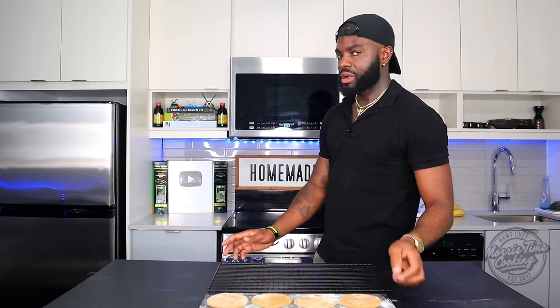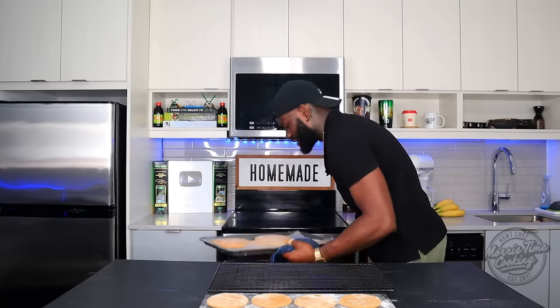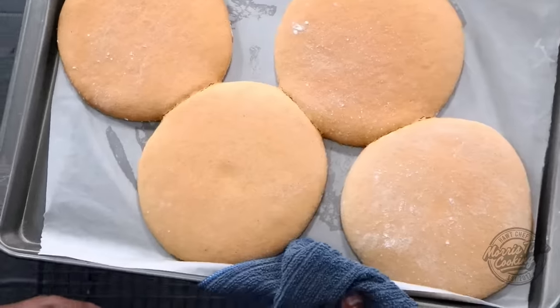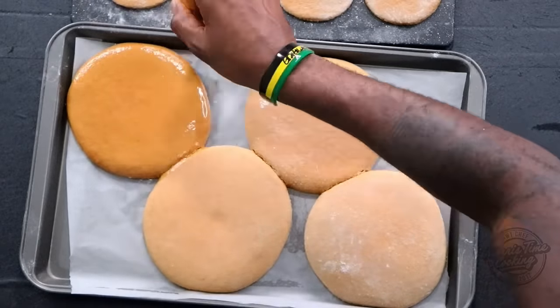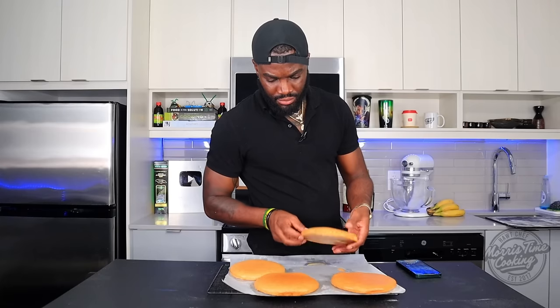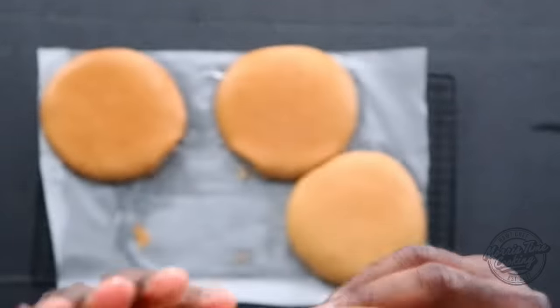Starting to smell that Bulla. Full transparency, I added five more minutes — 25 minutes total. Let me check what it looks like — it smells good! These are magnificent. Now get some melted butter — not too much, just a little bit — and brush that on top. Look how beautiful that looks. Oh my god.